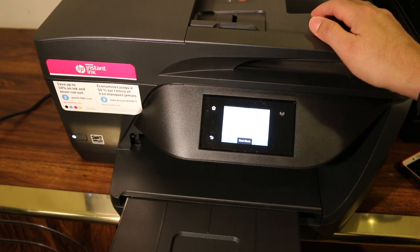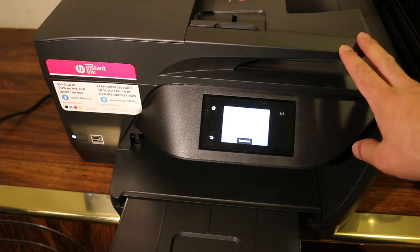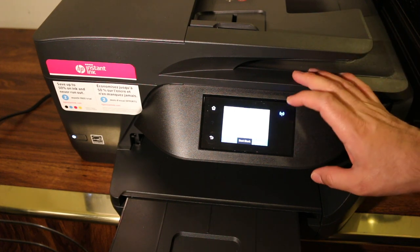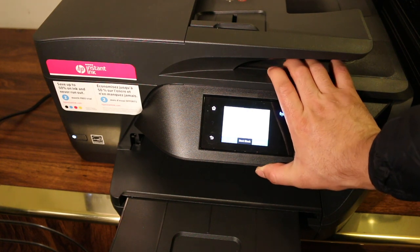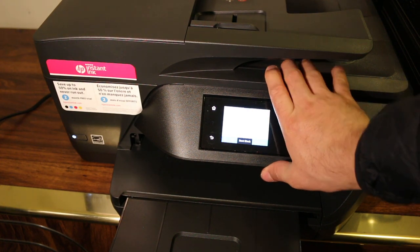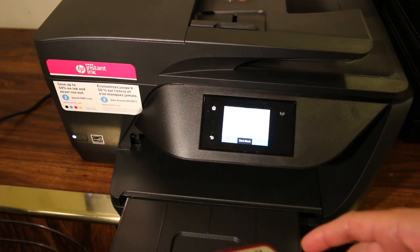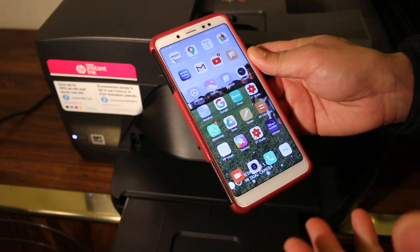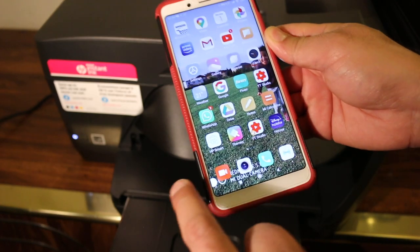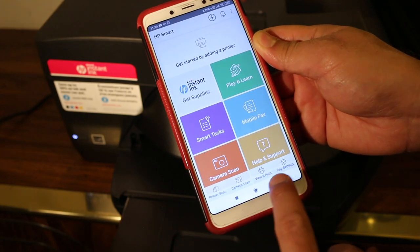Today's video is about the HP OfficeJet Pro 6978 all-in-one printer. I'll show you how to do wireless print and scan using the printer's built-in Wi-Fi system or Wi-Fi Direct, and in the end I'll show you how to do a copy as well. First, switch on the printer, then take your Android device, iPhone, or any smartphone and download the HP Smart app from the app store.